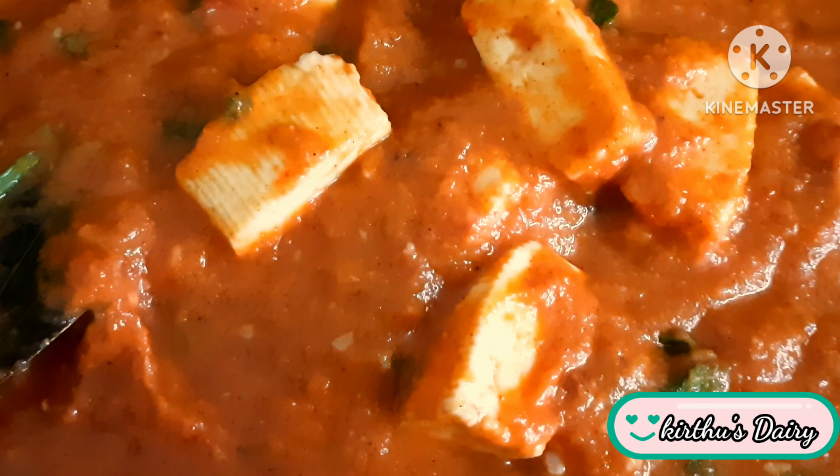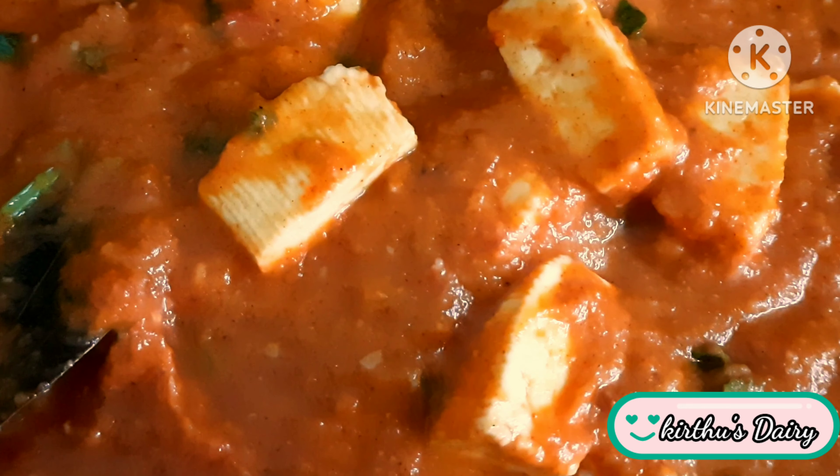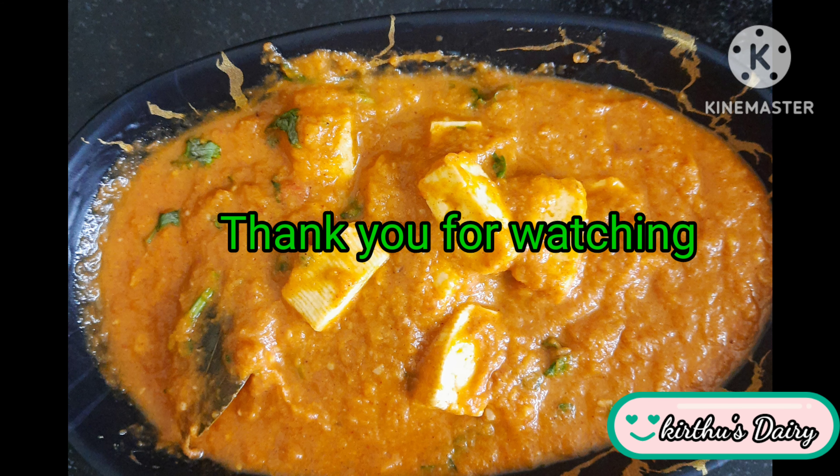Try the recipe! Like, share, and subscribe to our channel. Good wishes!